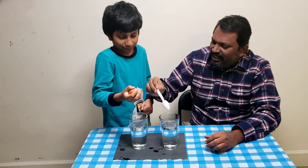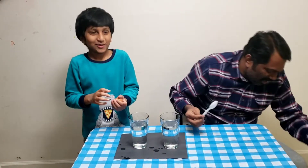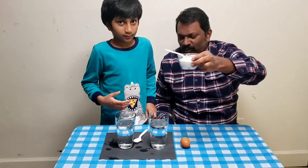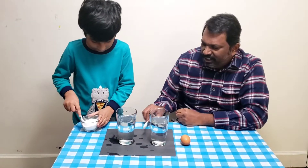You have to add a magical item. Okay? Put some salt in it.